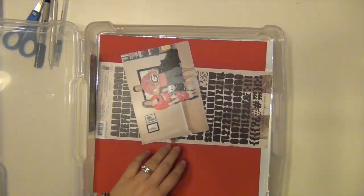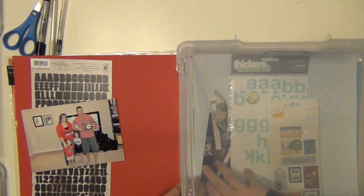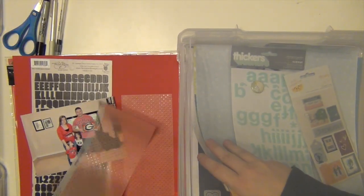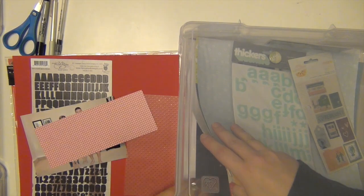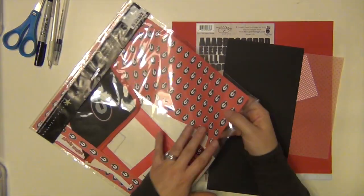Hey everyone, it's Sarah and I am here with my fourth layout using Studio Calico's Poet Society kit from September of 2014. I am going to be making my Georgia page.